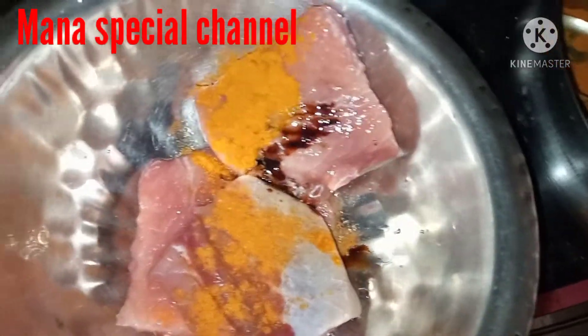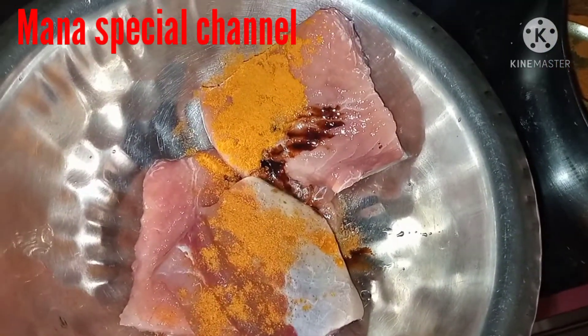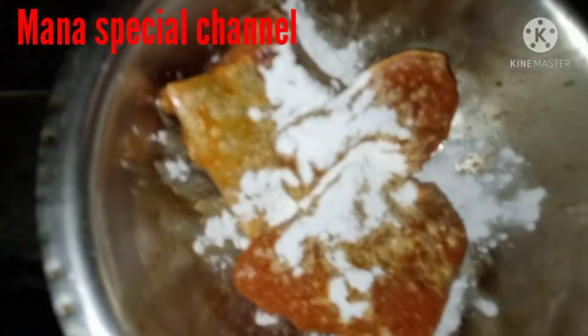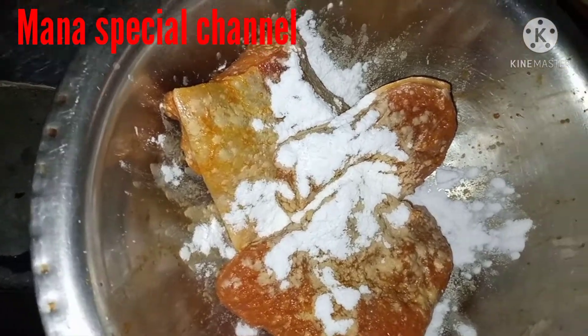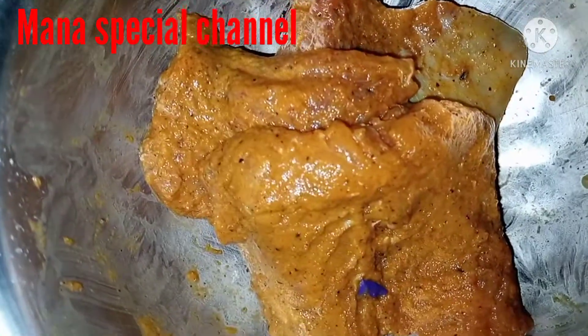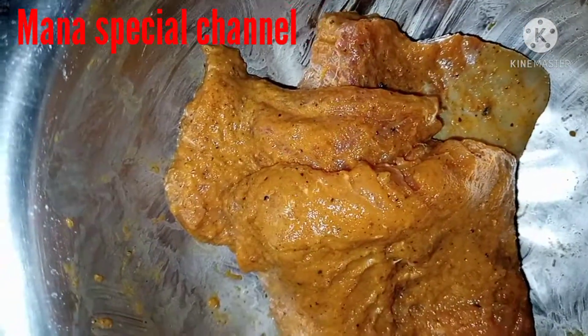Next, let's fry this recipe. Add some soy sauce — about 4 to 5 drops. This is not a sea fish, but I will add some soy sauce. Add 2 spoons of corn flour and a little oil.